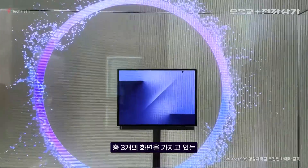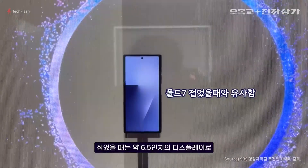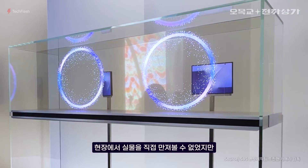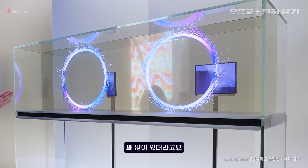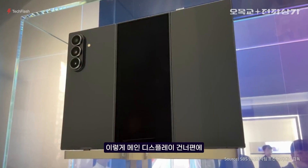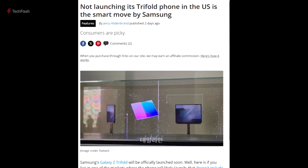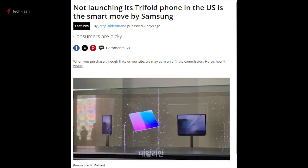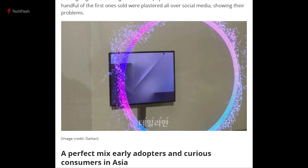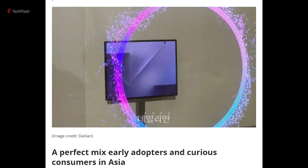Samsung has officially given the world its first look at the Galaxy G Fold, also known as the Z Trifold, during a private event in South Korea. This wasn't a full public launch, but rather a closed-door showcase where the device was displayed behind glass, meaning no one could actually hold or use it. Despite that, several images and short clips from the event have surfaced online, giving us a clear idea of what Samsung's most ambitious foldable phone yet will look like.